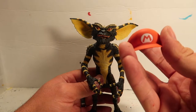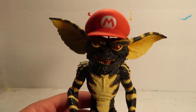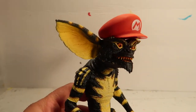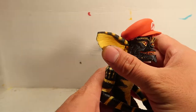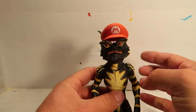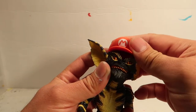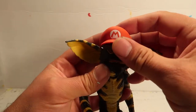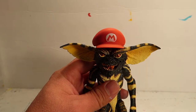Such as Cappy — there you go, Cappy on a Gremlin! Have you guys ever seen that? I thought it was a cool little idea to put Cappy on my Gremlin. That's pretty cool. My son had Cappy, so I decided to use it for the Gremlin and I thought it fits pretty well.